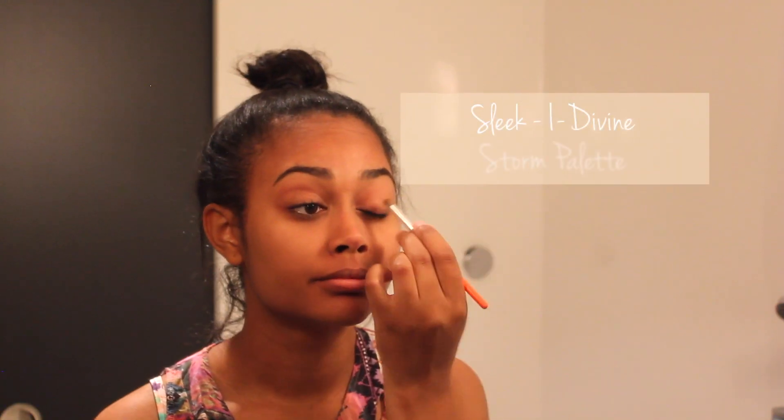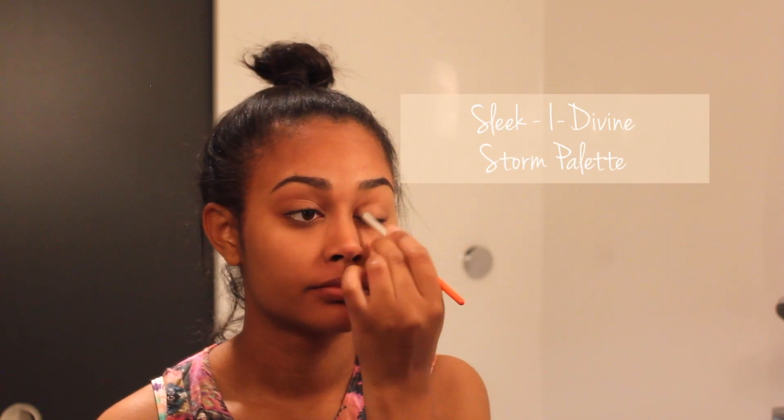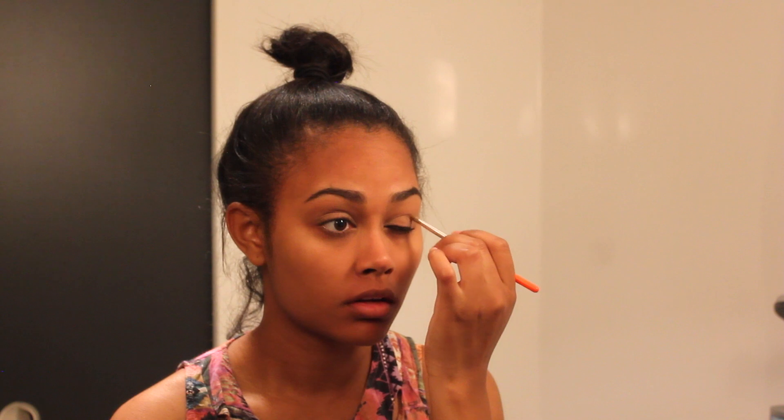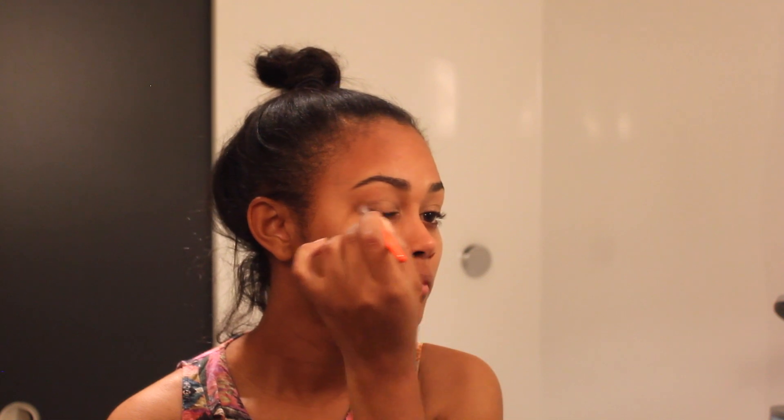Next I use my Sleek By Divine Storm palette. I use a neutral shade all over the eyelid, buffing it out at the edges, making sure I'm covering all of those veins on my eyelids. Then using my finger, I go on to use a nice gold shade in the inner corner of my eyes, spreading that evenly. After that I use a brown shade as a crease color, doing a deep V on the outer edges of my eyes and blending that out.